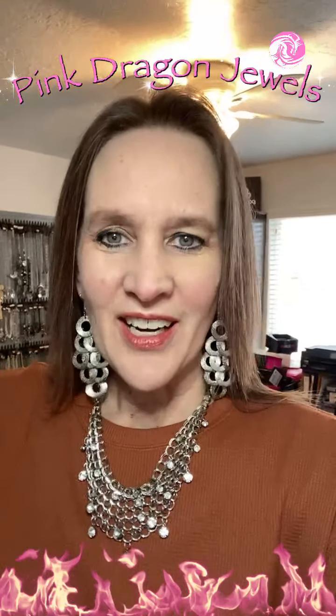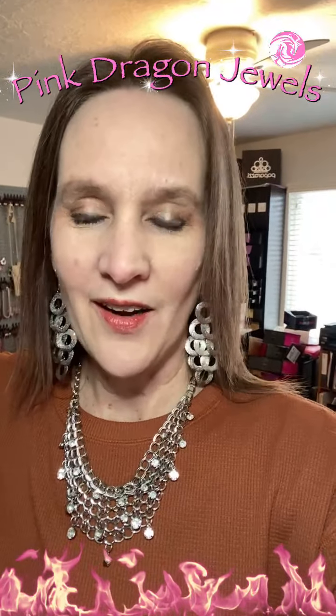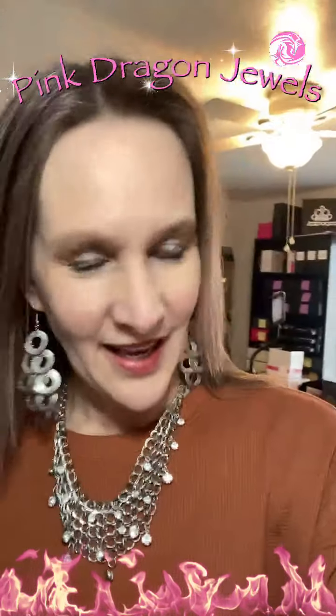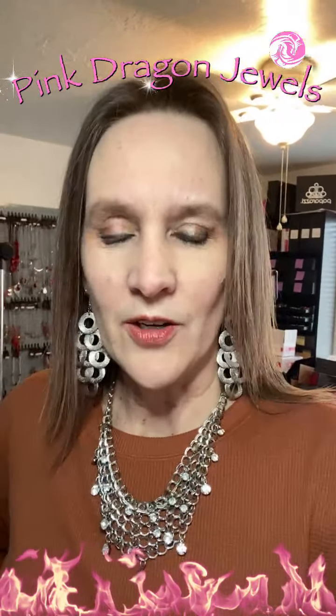Today's pop-up live is spring rings. I have some floral rings to show you. Everything is a ring and everything is a floral ring. These are so amazing and everything's $5.